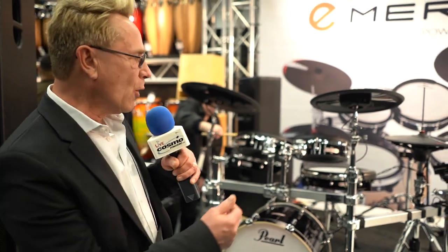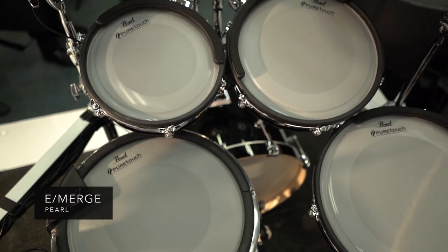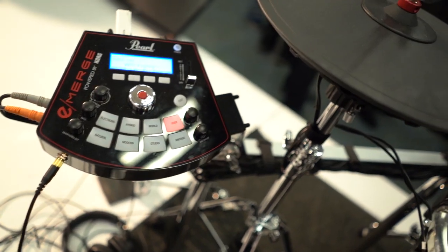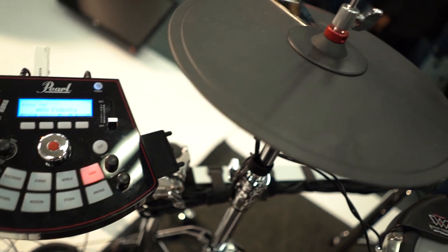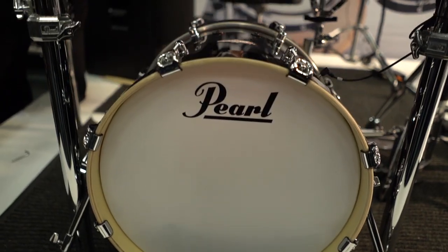The E-Merge is powered by Korg. It's something that's been developing in the last five years — incredible technology. What they're using is the wave drum technology. Korg has been known and renowned for their wave drums, and now they apply that same technology on the E-Merge kit.